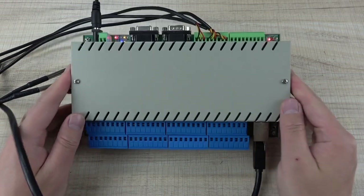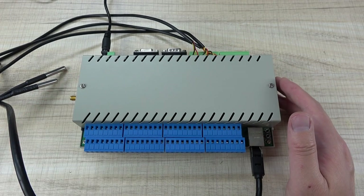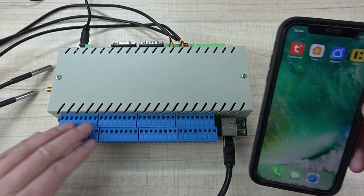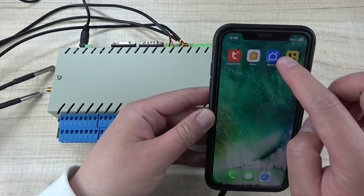Hello everyone. In this video, I will show you our CULB logical controller and the new firmware update so that you can use the Tuya application to remotely monitor the analog sensor, digital sensor, and temperature sensor.